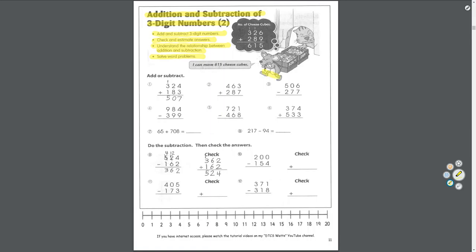Let's take a look at this picture — we've got a mouse stealing some cheese: 326 pieces plus 289. In his head he's thinking, how many cheese cubes did I steal? 6 plus 9 is 15, carry the 1. 1 plus 2 is 3, plus 8 is 11, carry the 1. 1 plus 3 is 4, plus 2 is 6. He stole 615 pieces of cheese.